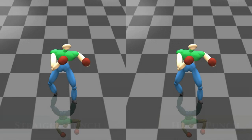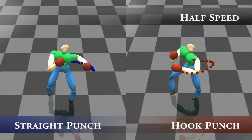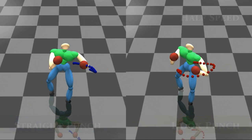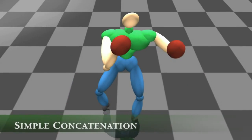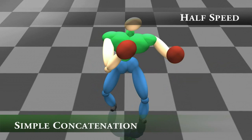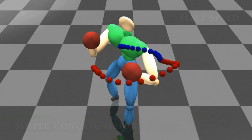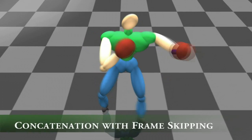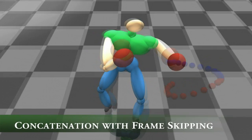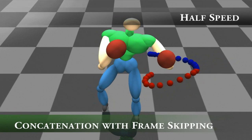Here we show an example of action switching. A hook punch is easily misrecognized as a straight punch, as the beginning parts are very similar. If we simply stop the first action and switch to the hook punch, there might be artifacts in the movement. Instead, we skip the beginning part of the hook punch when connecting it to a straight punch. This creates a natural movement.